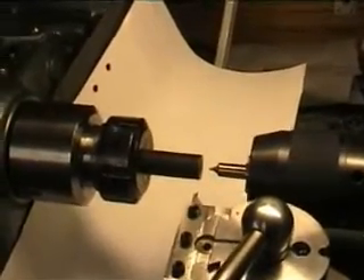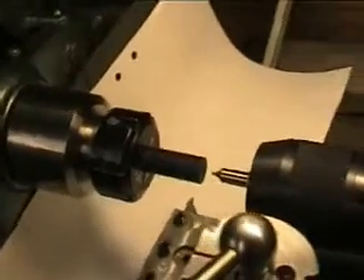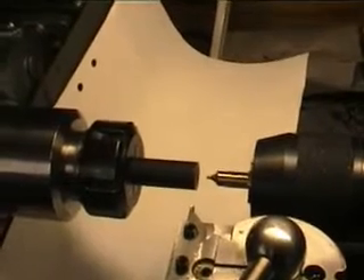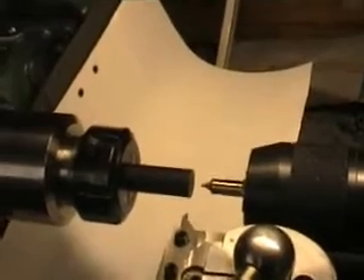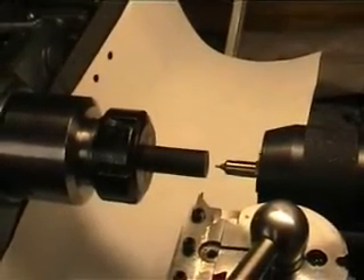I have mounted a piece of acetal rod in my lathe and the first operation was just to clean up the end of the rod, which has already been done. Next thing will be to center drill. I don't have a tripod for my camera so this is going to be a bit shaky.